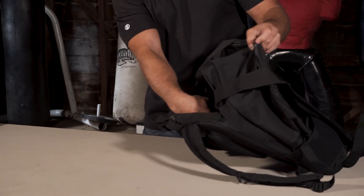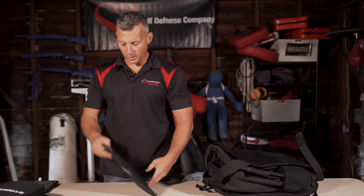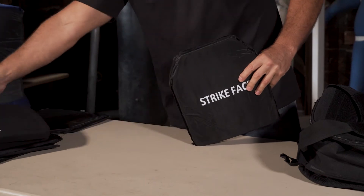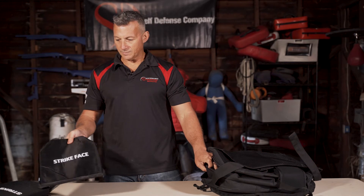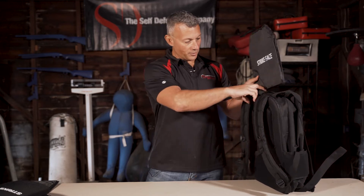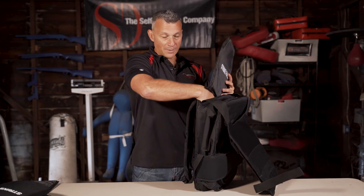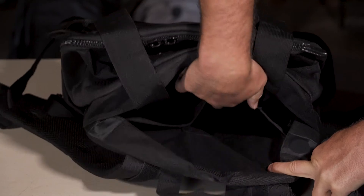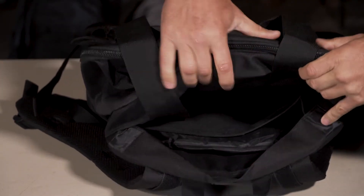Inside there's a pocket. This pocket will hold a 10x12 plate, either a hard plate or a soft plate. This is a level 3 plate — any lightweight composite plate that's 10x12 will work fine. Putting the striped face facing the back because this is going into the back of your unit. It slides right into the pocket, down in the concealment chamber — it just sits in there and holds it in place.